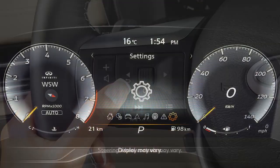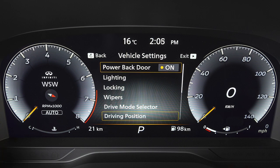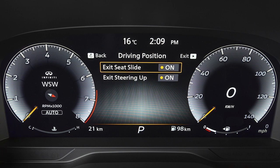Use these controls to select Settings, then Vehicle Settings, then Driving Position, then Exit Seat Slide or Exit Steering Up to toggle the feature on or off.